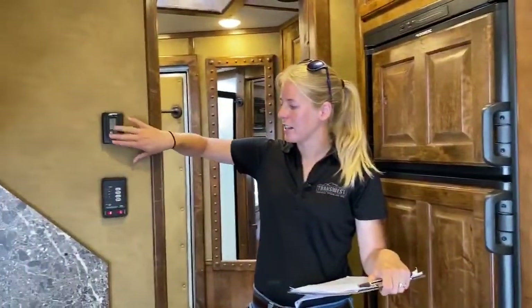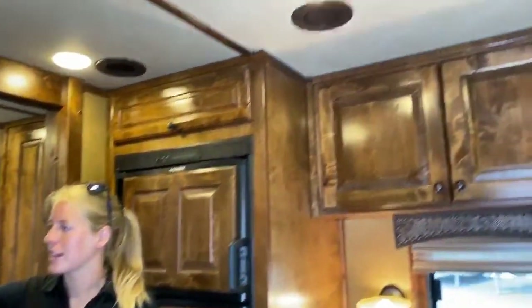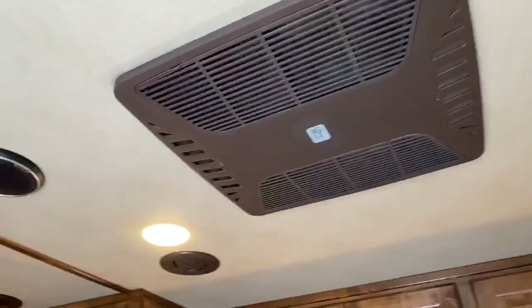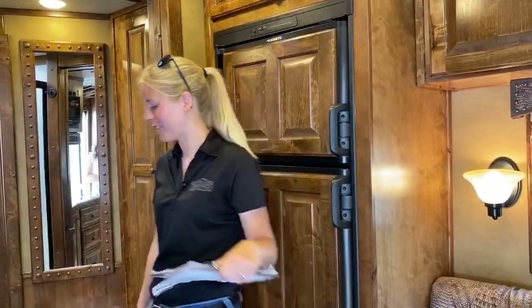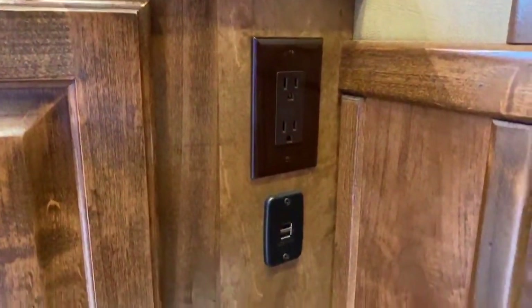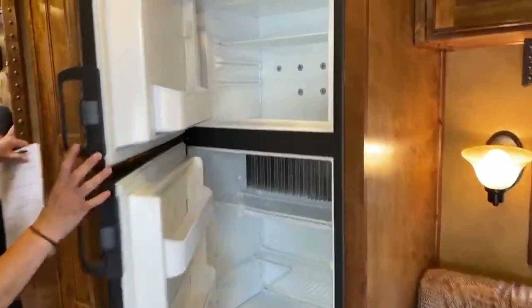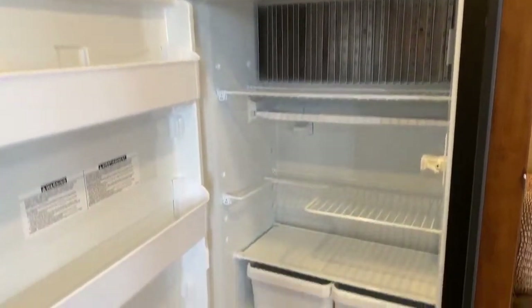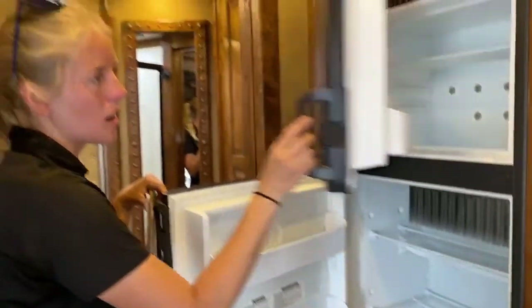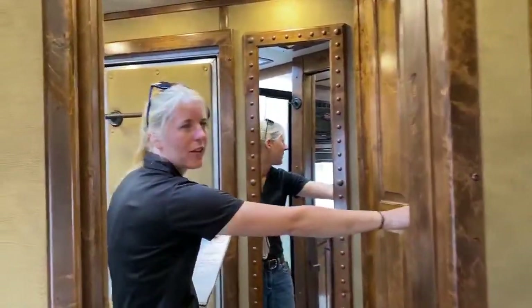You've got your furnace and AC control thermostat right here. You have a 16,000 BTU furnace and a 13,500 AC with heat strip — a great space to heat and cool. Outlaw started equipping things with USB, so you don't have to worry about the bulky end of your charger. You've got a big 60 refrigerator, so you don't have to worry about that tiny freezer. You can take a long vacation in this trailer and stock up on food — with a living quarter, you don't have to go out to eat every night.